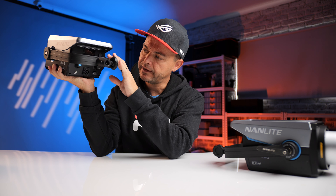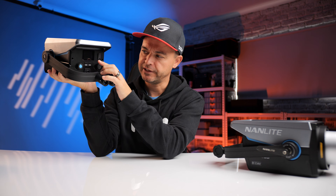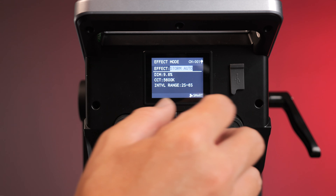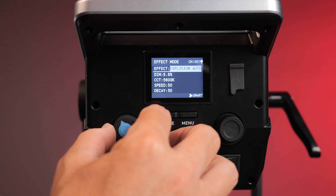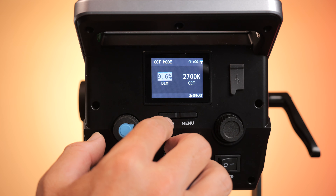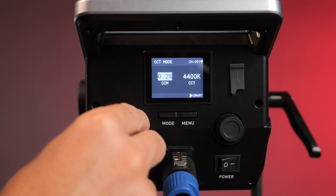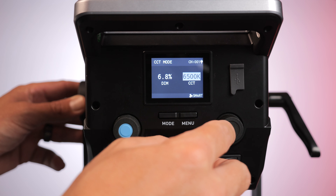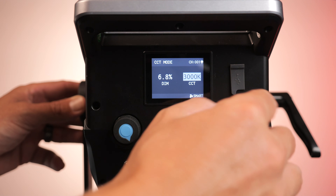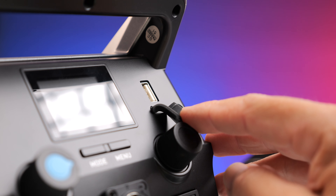Moving to the back of the light, it has a small but very bright screen. It has a menu and a mode button to access the menu and change the mode — the usual lighting, TV, and different effects that I only use when I want to be super creative. It has two dials: one for brightness and one for kelvin adjustment. The brightness goes in 0.1% increments, which is great. The temperature range on both lights goes from 2700 to 6500 kelvin. It also has a DMX port and a USB port for updates — and that's all you actually need.